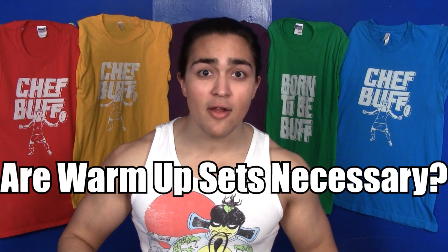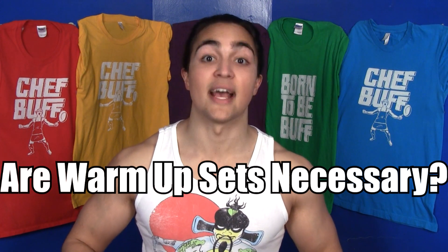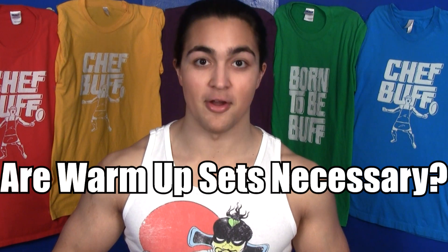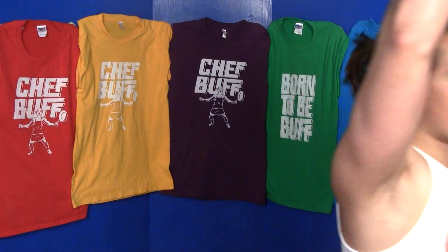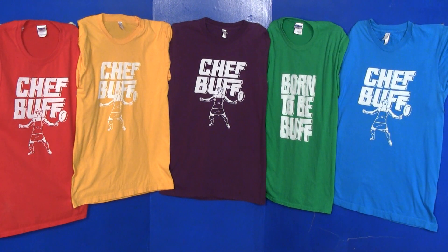Are warm-up sets even necessary? Yes. Yes, they are. Very necessary. Chef Buff doing his thing. Gonna eat some chinos. What's that? You want an explanation as to why warm-up sets are necessary? Well, I suppose that makes sense. All right, let's do a video on it.